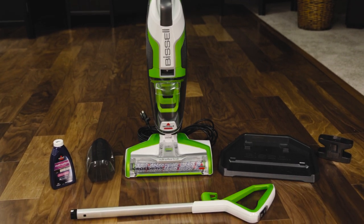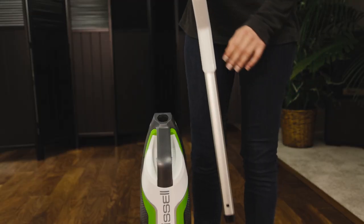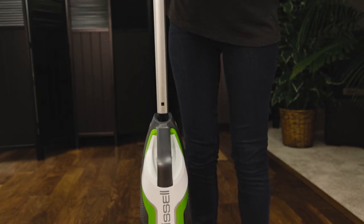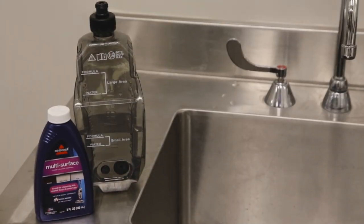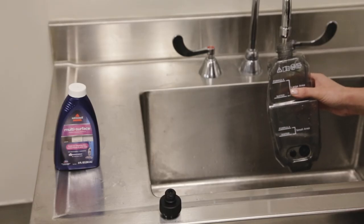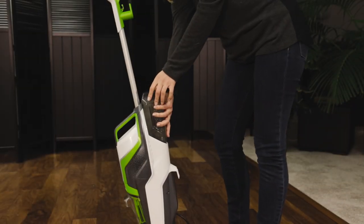We'll help you assemble your CrossWave so you can experience its unique cleaning power. Start by sliding the handle into the body until it clicks. Fill your clean water tank with the desired amount of water. You can follow our instructions in another video for more help filling the tank. Slide the tank into the back of your machine.